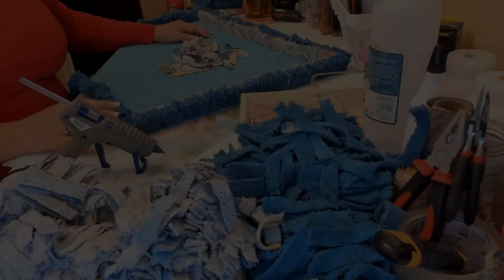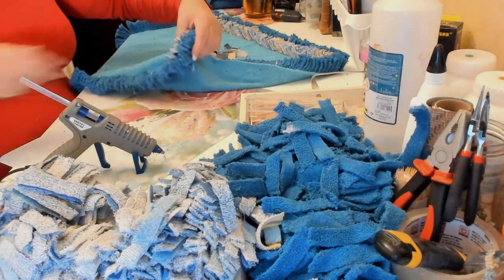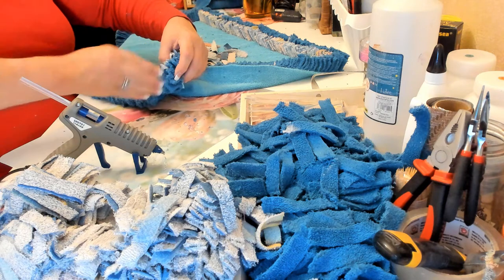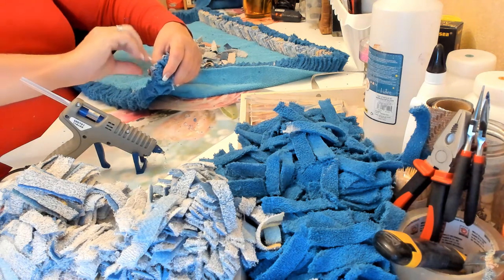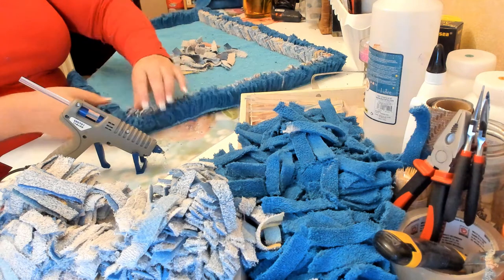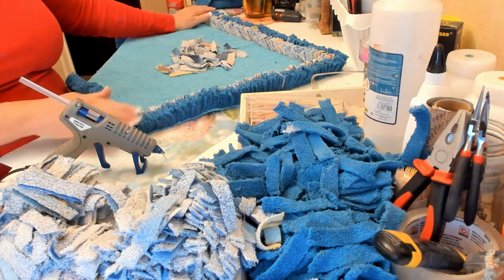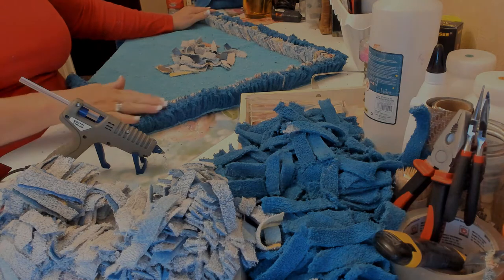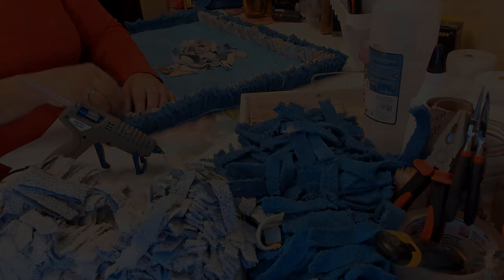Another tip: when you come to the corner area, instead of going straight across, try to make a curve at the end with the towel strips. When I get towards the end, I start tilting the strips slightly so they make a little curve, like I did here — you can see it's curved. I would suggest doing this to all corners. This is how you can make it look a little bit more neat. You curve the strips slowly while you glue them.